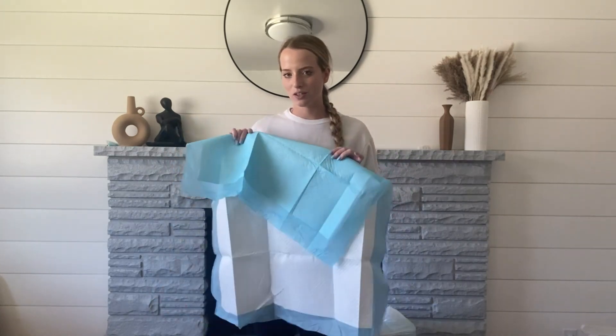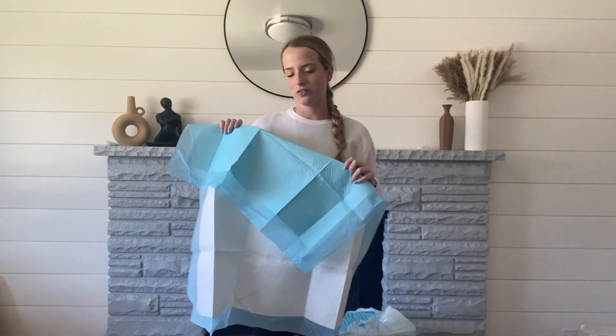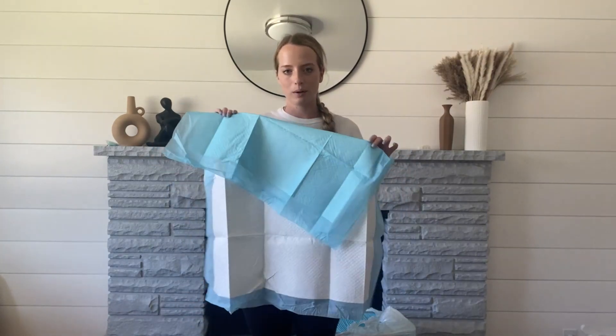Overall, I'd highly recommend this, especially if you're getting a new pup in the house. These are super great and I hope this video has helped you guys understand a little bit more about how this works.